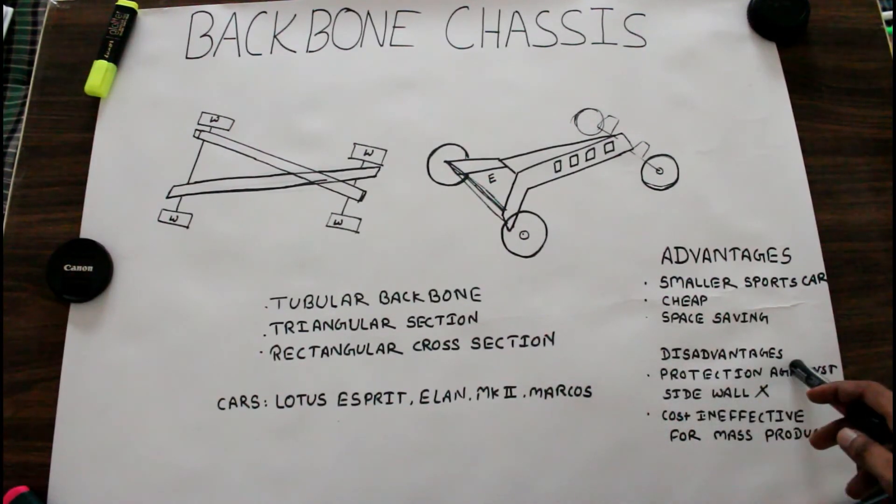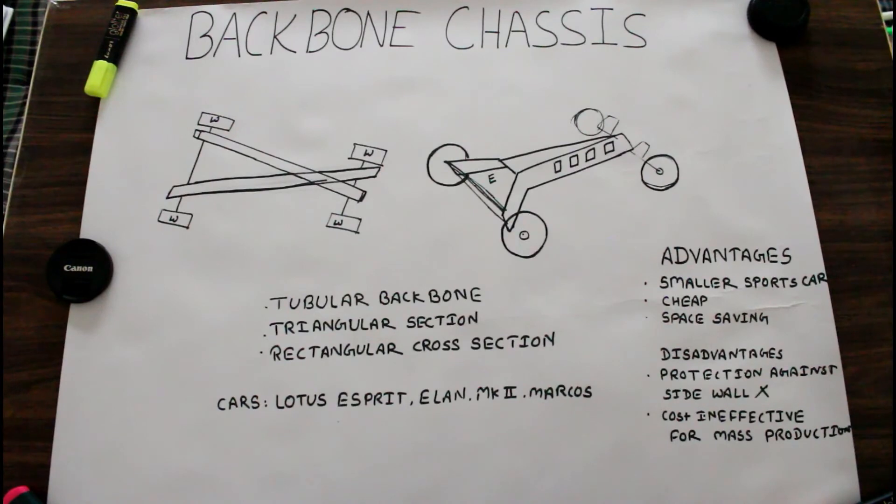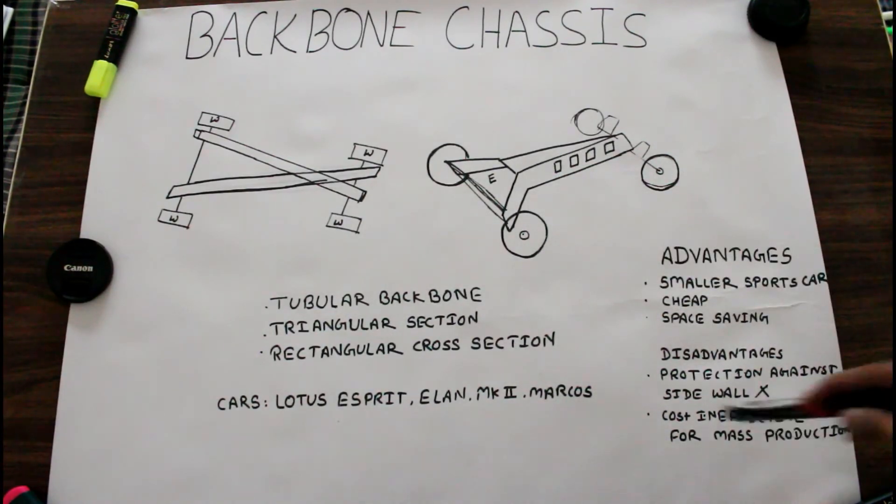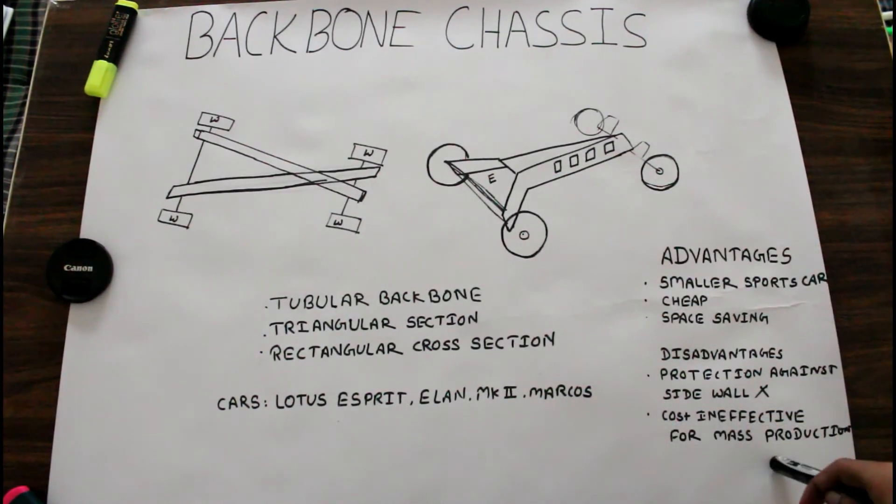It has some disadvantages too. This backbone chassis does not provide protection against side impact or offset crash, because there is no body apart from the basic frame. It is also cost-ineffective for mass production.